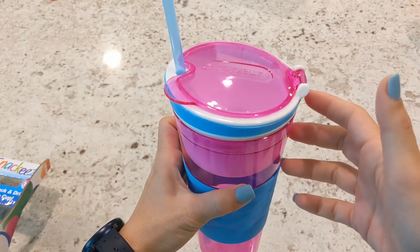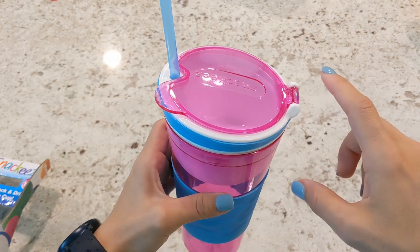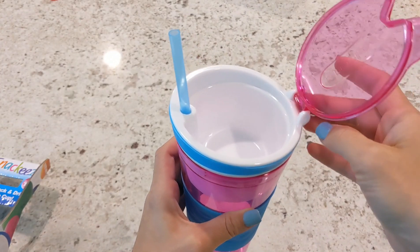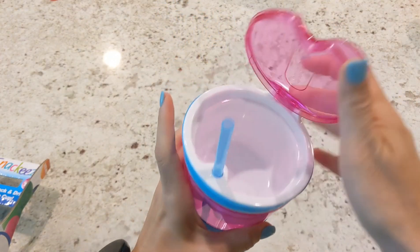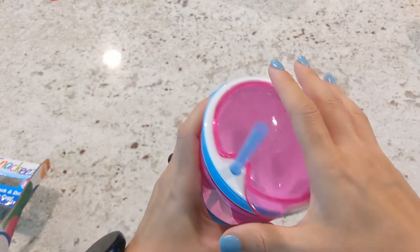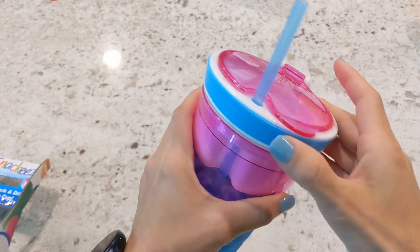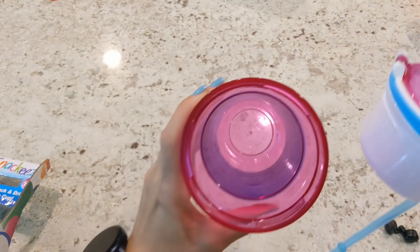Then you have the lid for your snack. The one negative I've seen — it hasn't happened to us yet and we've only had it about a week — is that this lid can come off and break easily. Hopefully that doesn't happen, because overall this thing is awesome. My son loves it. Then you've got the straw that comes with it.